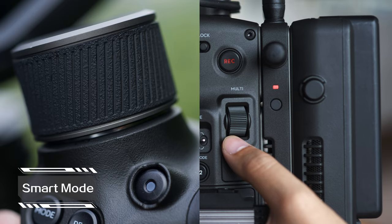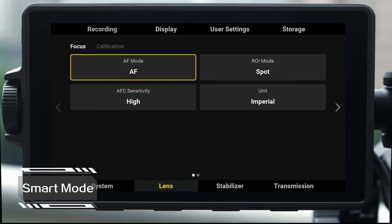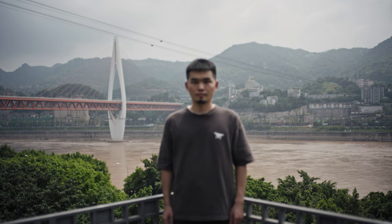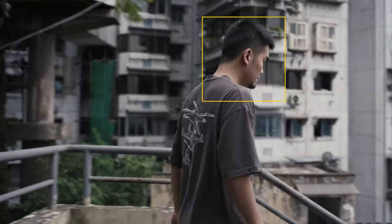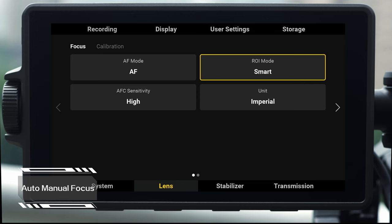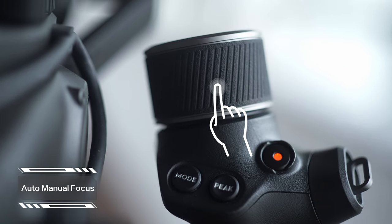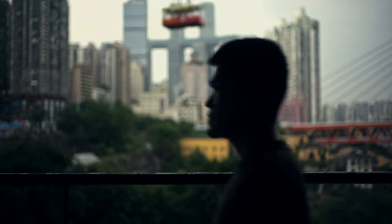You can use the right hand grip dial or the dial on the main body for focus control. The DJI Ronin 4D is equipped with the popular spot mode and wide mode, as well as smart mode. When using smart mode, the DJI Ronin 4D can accurately recognize and focus on human faces, limbs, or other objects. You can also use AMF mode, which allows you to use the right hand grip dial to start manual focusing anytime during autofocus, offering convenient control and more room for creation.